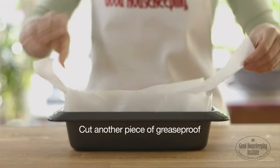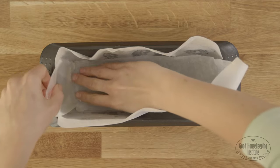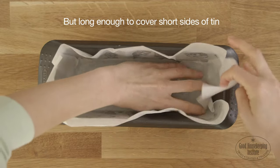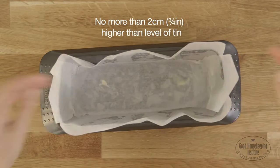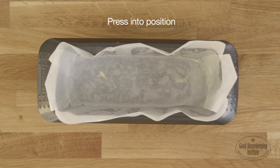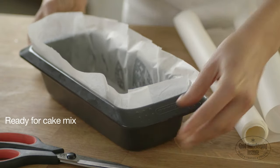Cut another piece of greaseproof paper that will sit in the base again but is long enough to cover the short sides of the tin and will sit no more than two centimetres higher than the level of the tin. Press into position in the tin. It's now ready for the cake mix.